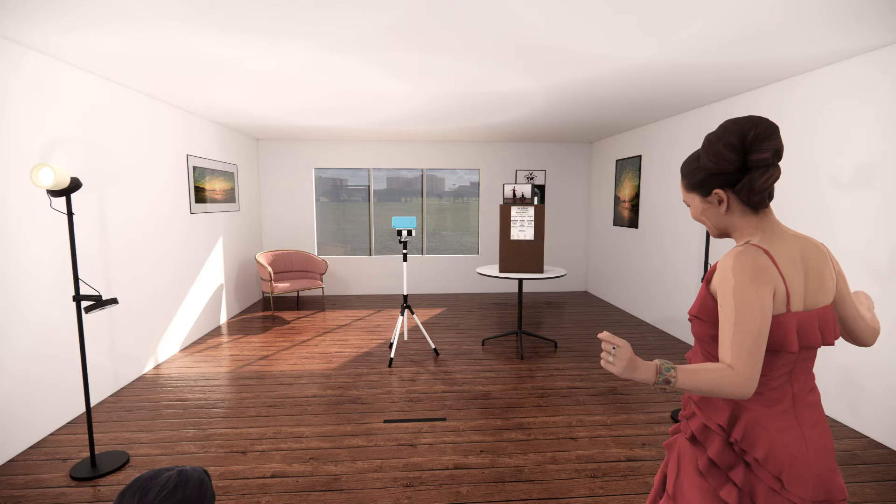The only thing that should be in the shot is the dance that is happening. Don't have any lights or windows behind you. Preferably you want to have a plain background.